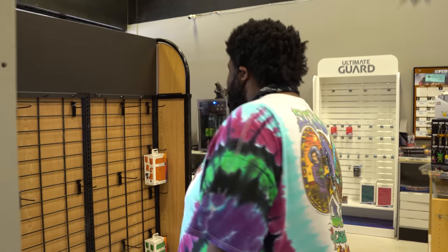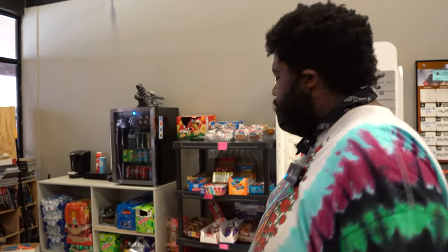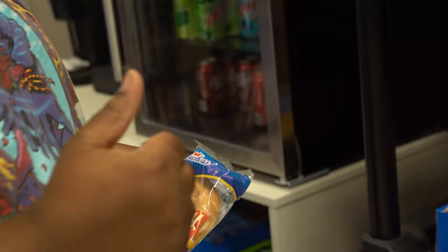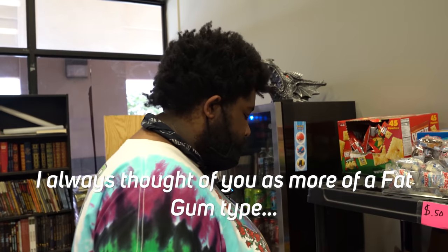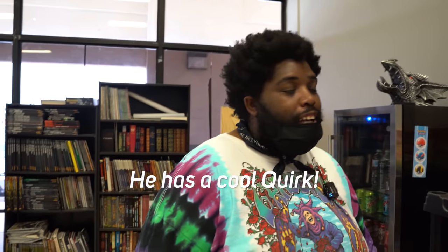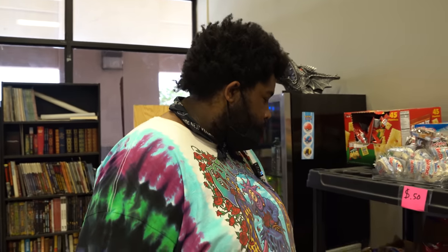Sometimes in between matches I get a little hungry. I'm a big guy, I gotta eat sometimes. So I like to grab a snack, and at our locals my favorite snack is a honey bun — can't go wrong with a honey bun. I'm like Popeye: when I eat, I get stronger. It's not spinach — I have to eat sweets. That's gonna make me play better. My friend said he always thought of me as more of a Fat Gum type. Fat Gum has a cool quirk — he's kind of like Choji in my opinion.